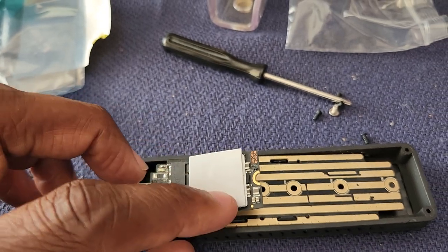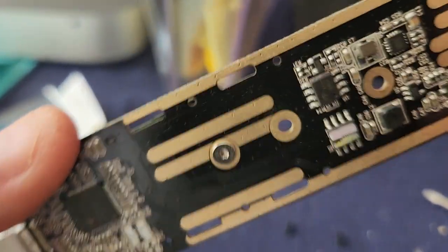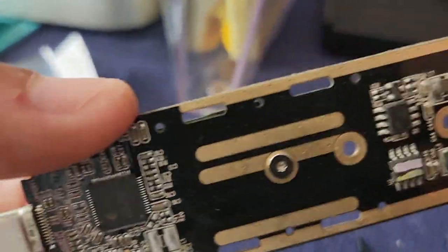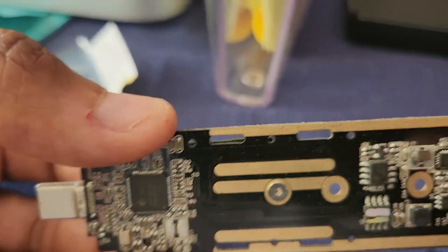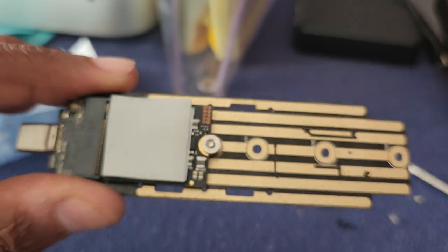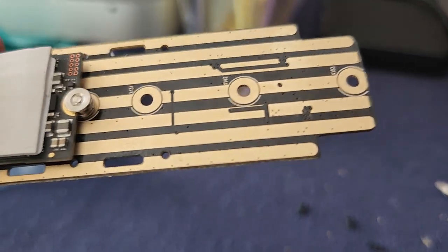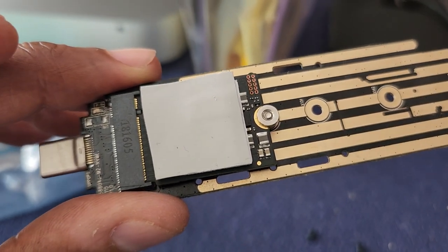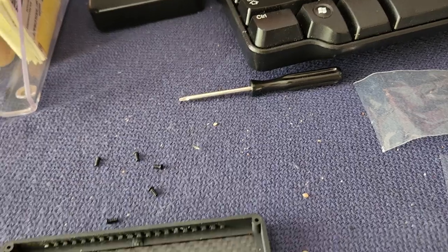Now the SSD is installed — you can see the spacer right there, and the screw goes in from the back. The screw is flush to the circuit board, so I don't think it will prevent the spring from working. On YouTube, people installing this card always use a longer card that fits the last two holes, but this is a short card so it goes into the first hole.